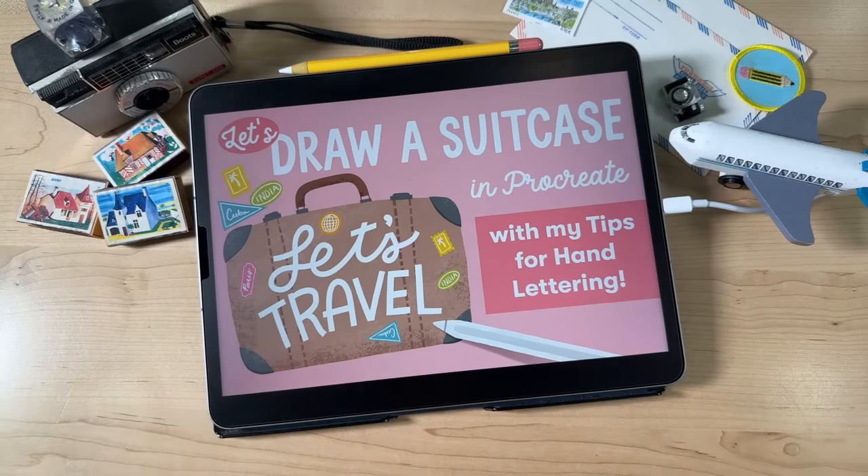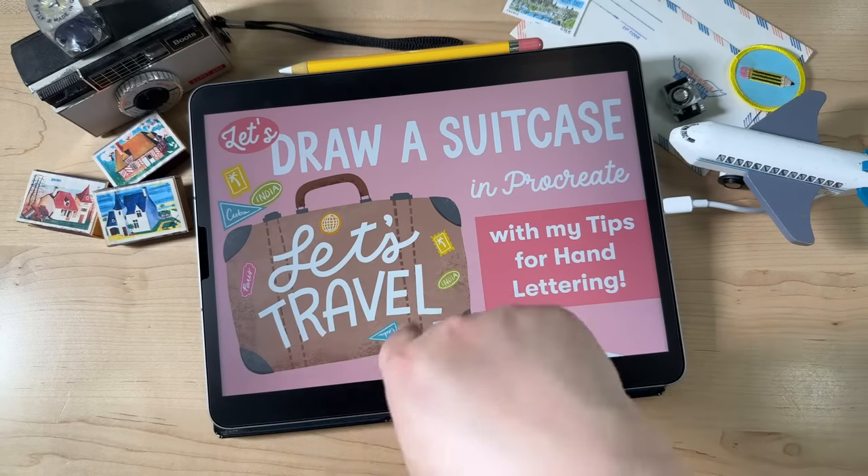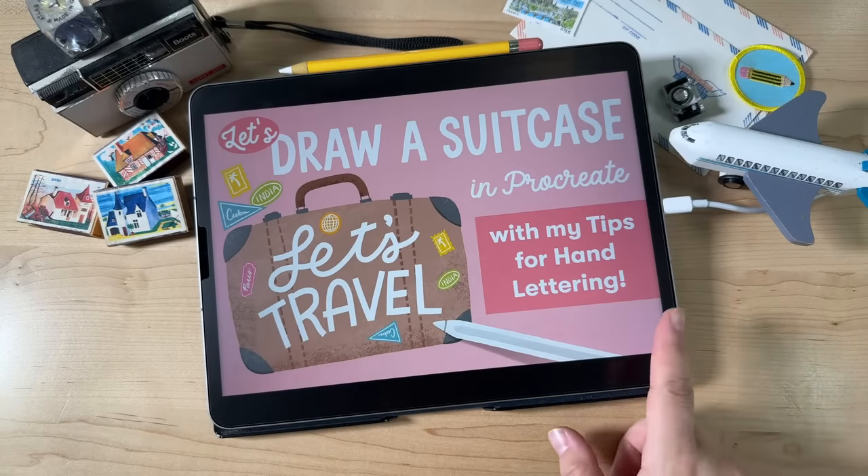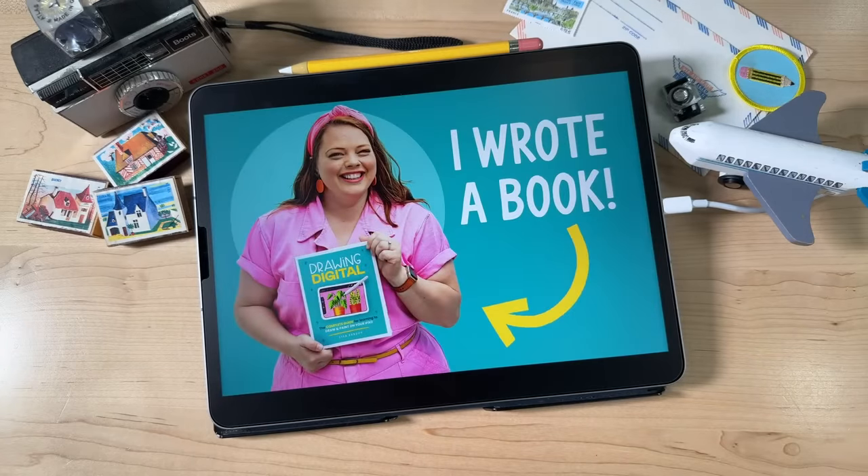I also have some hand lettering tips — really quick and easy hand lettering, which we'll do here. And there's going to be a big announcement.